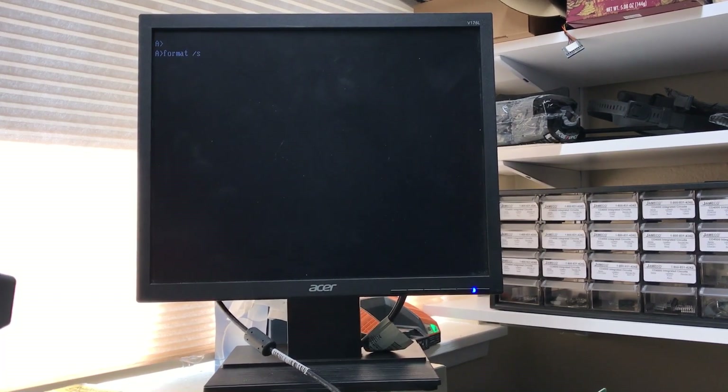Format as system. Yep, there's activity. Look how quick that's formatting! Oh, that's sweet. Of course, it's only 64 MB.